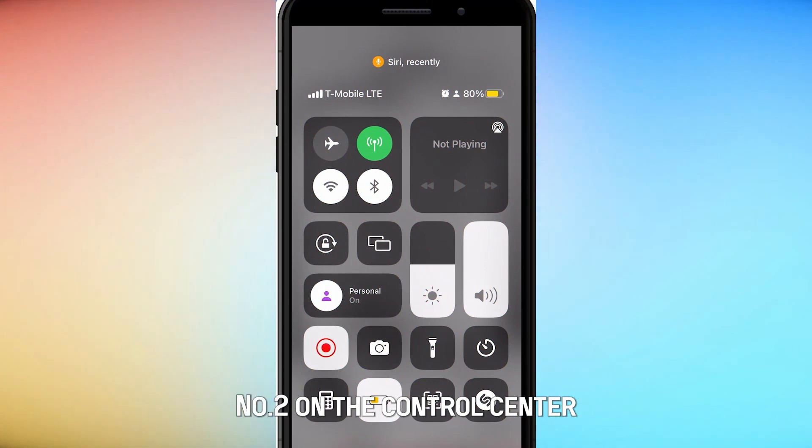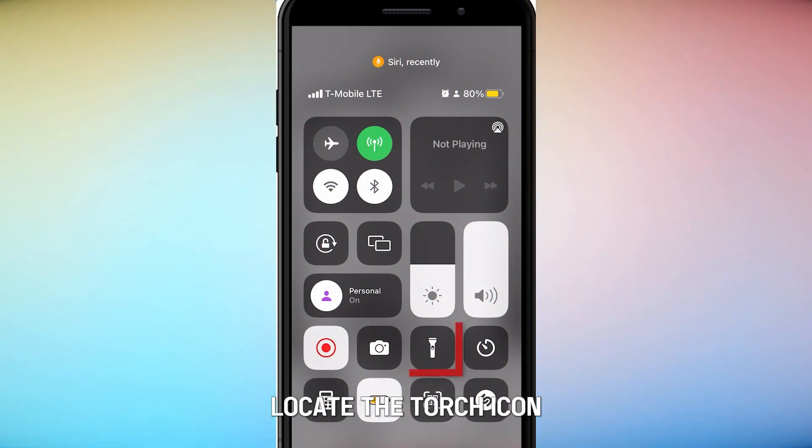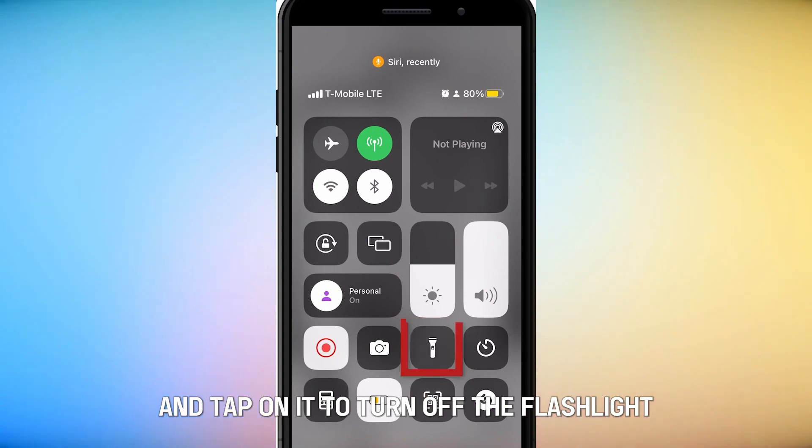Number 2: On the control center, locate the torch icon and tap on it to turn off the flashlight.